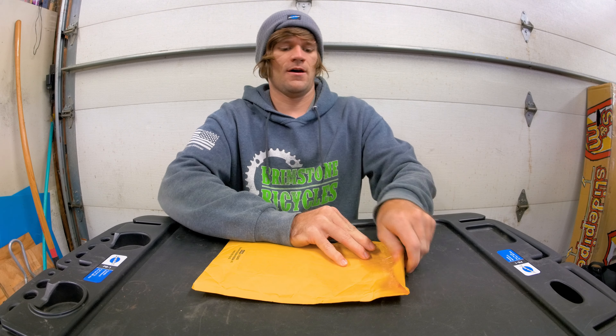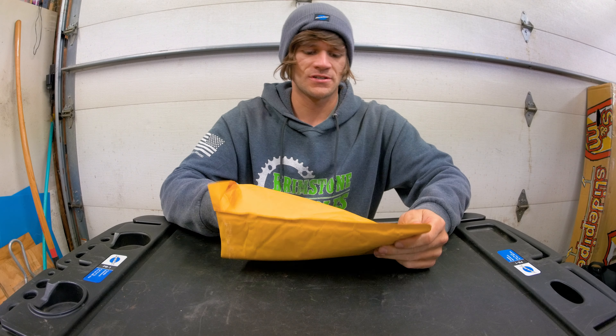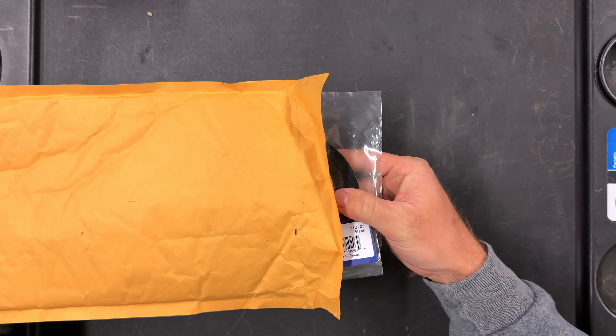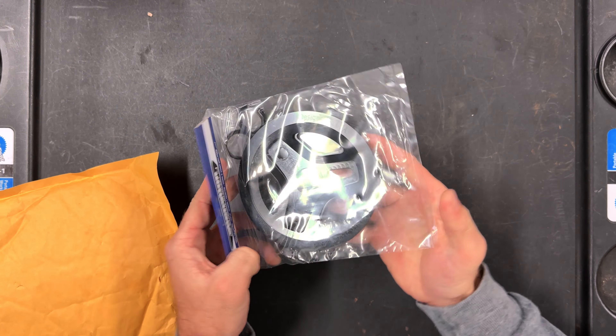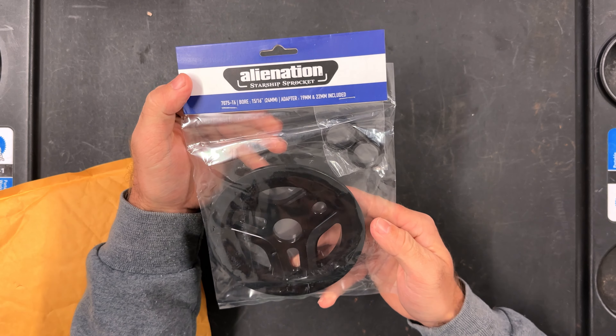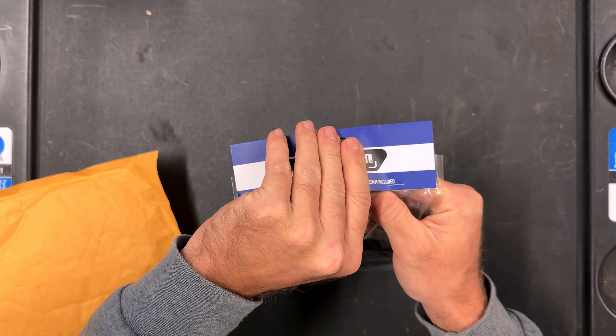And we're in — here we go. First look and first impressions: the Alienation Starship sprocket, this one in 28 tooth. Let's just open it up.